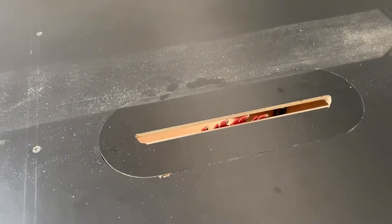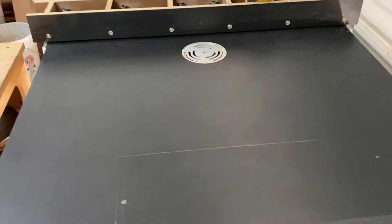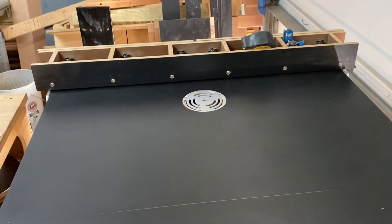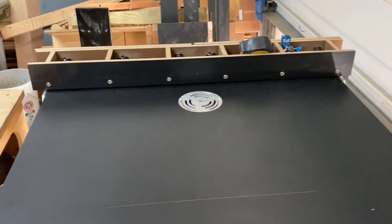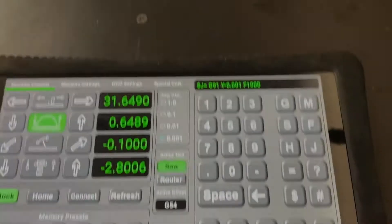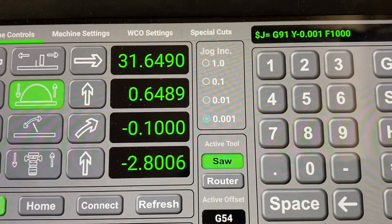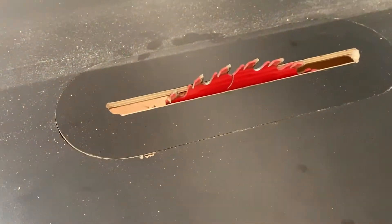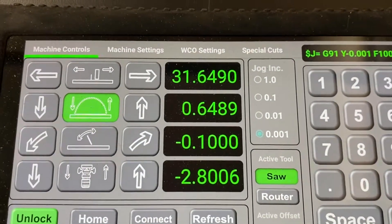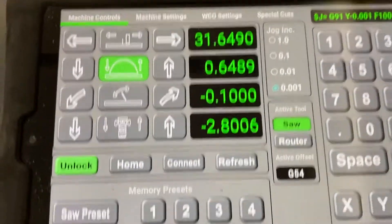The first thing the home button does is lower the blade and the router bit, then it automatically adjusts the blade tilt. After that, it homes the fence. Once the homing process is done, all the readouts show where everything is — the fence is 31 and a little over five-eighths away, the blade is up about five-eighths of an inch, the blade tilt is slightly off from home, and the router bit is down.